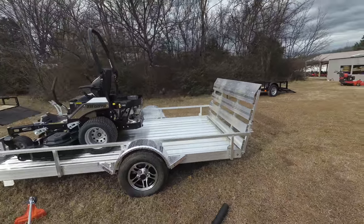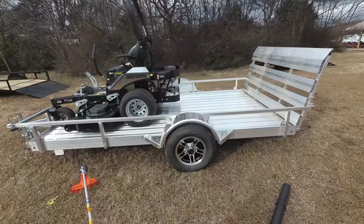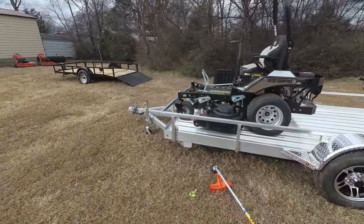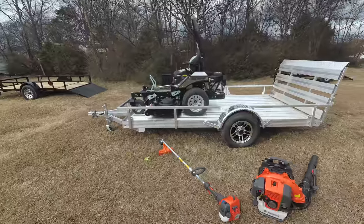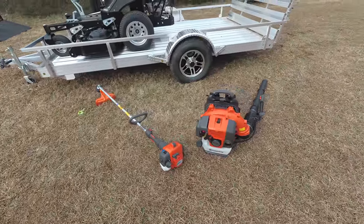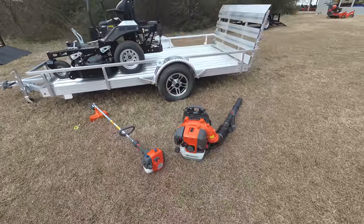Also included in this package is the six-foot by twelve-foot aluminum trailer. This is the straight gate, not a dovetail. It comes with rims and tires and a two-inch hitch. Also included in this package is the Husqvarna 322L string trimmer and the Husqvarna 350BT backpack blower. These items are commercial grade.